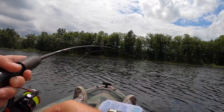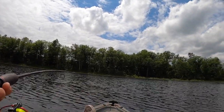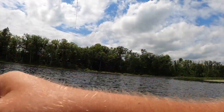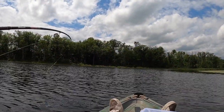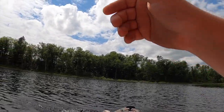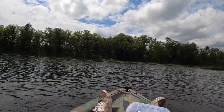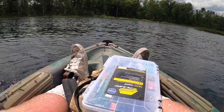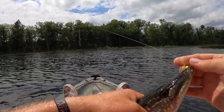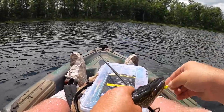There we go — that's a good fish. I don't know what it is. Might be a pike. Pike number two — another hammer handle, but they love these Roadrunners. Just a little guy. Open that beak up, buddy — you ain't taking my lure.